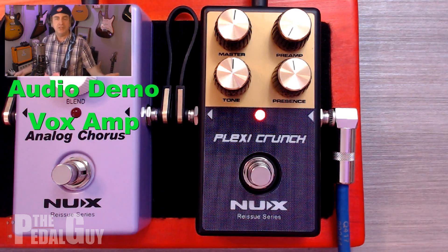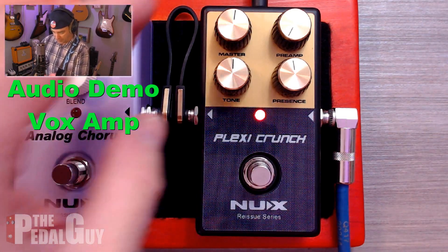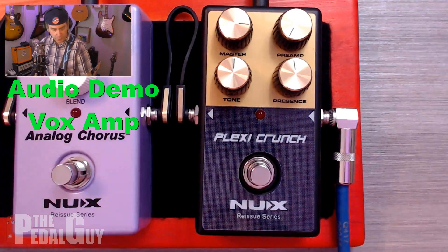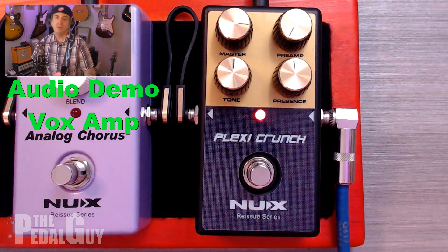What a huge sound you get right from the get-go, and I haven't even made any adjustments to the preamp section or to the master section for that matter. So let's do that first — let's bring that master up. So if we listen to what we had before versus now, it's a totally different sound. I'm on the bridge pickup by the way, not the neck.